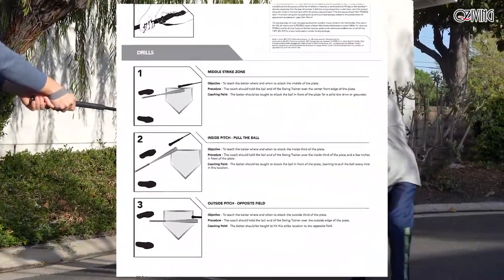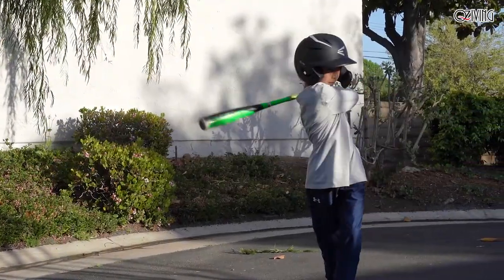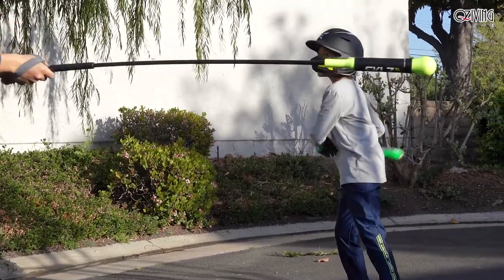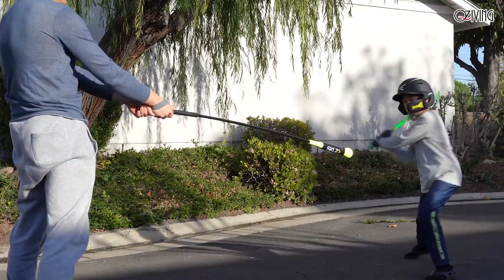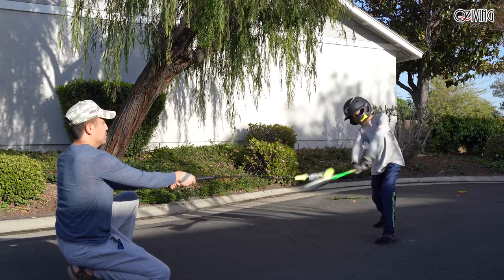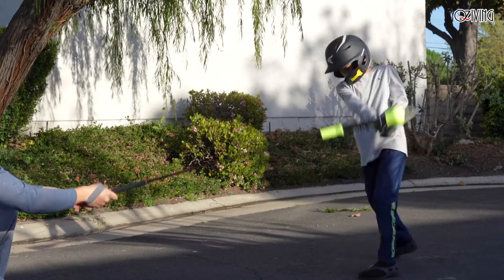Designed to be versatile, the Target Swing Trainer can be used in multiple positions for numerous baseball drills. Coaches can easily adjust the height position over the plate and speed, which provides players with more game-like situations.